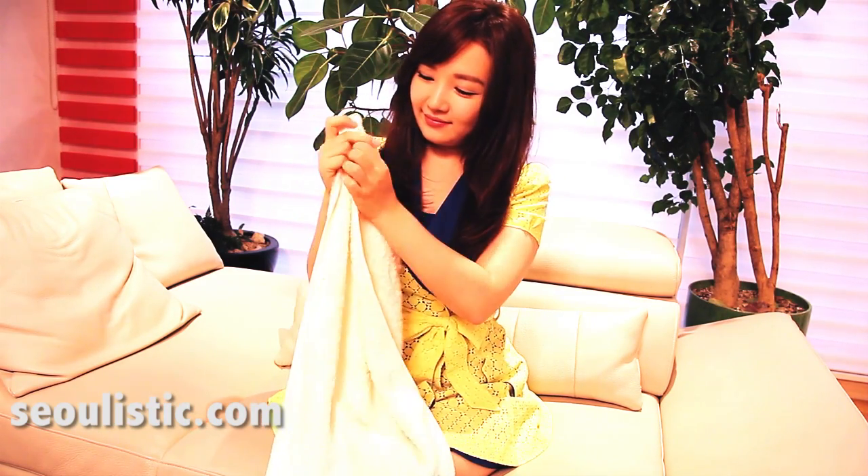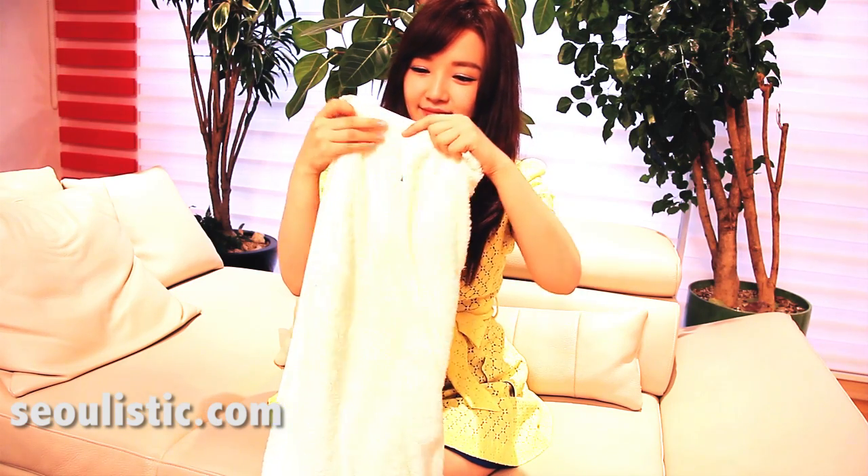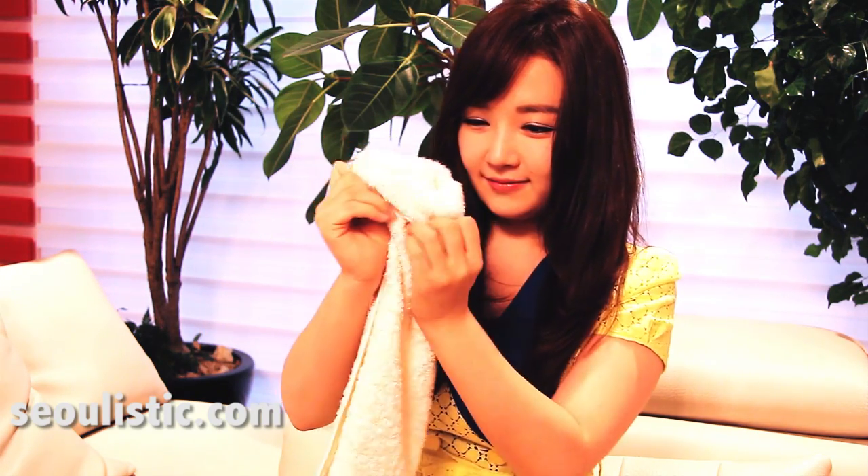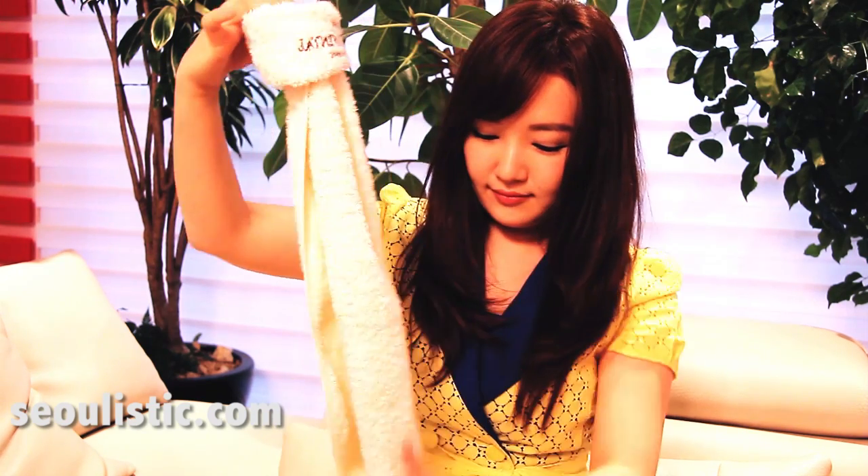First, you get a towel and fold it into thirds. And you roll out the edge like this. And if you have a small head, do it one more time. Now it should look like this.